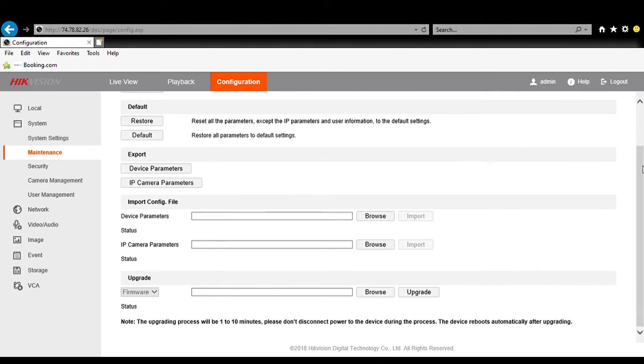Now that the file has downloaded, we will go into Configuration and Maintenance. At the bottom is the upgrade section, and we will browse to find the DigiCap.DAV file. If you've done a couple of these, you want to make sure the time and date matches the time of your download — it's very important to get the right file. We browsed, we found it, we inserted it, and all you need to do now is hit the Upgrade button, and it will upgrade your NVR or DVR to the latest firmware.